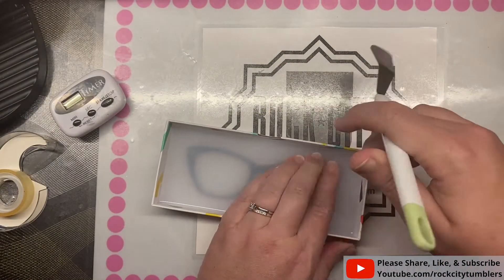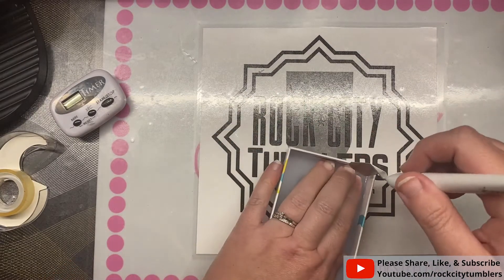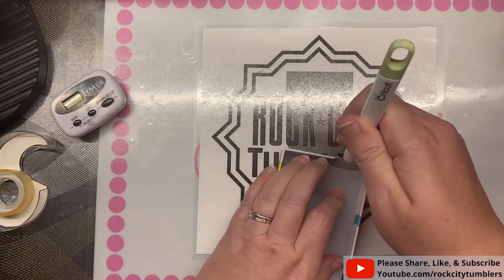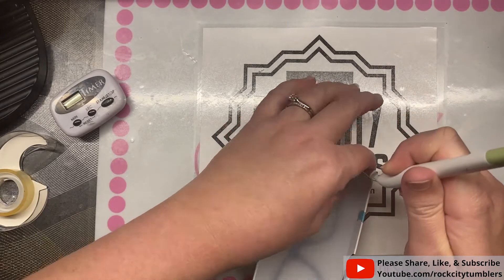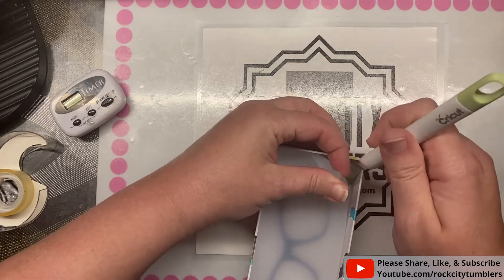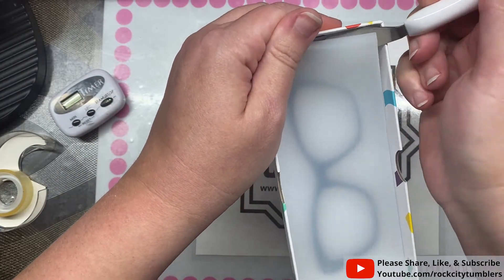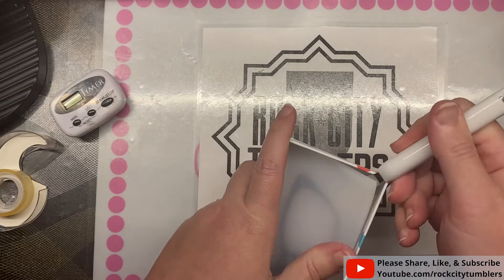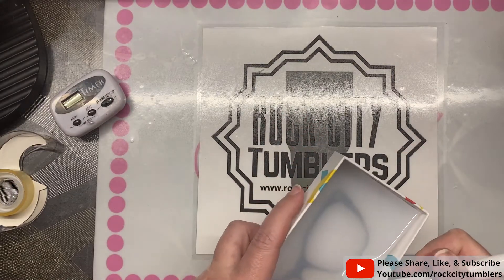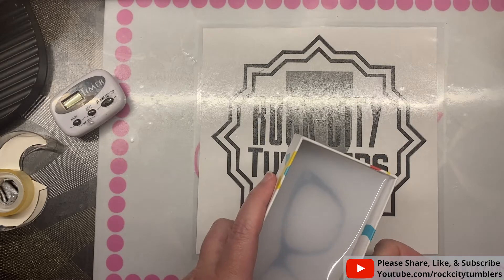Some people will make a box out of a cereal box for domino molds if they don't want to buy one. You just pour, let it cure, and then tear the box apart. I should have done that, but I didn't because I had just thrown away some cardboard.